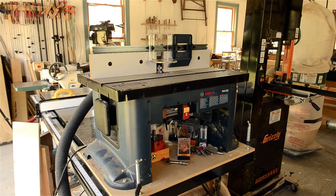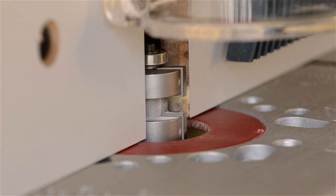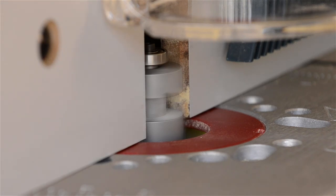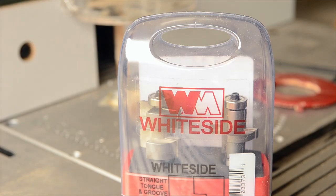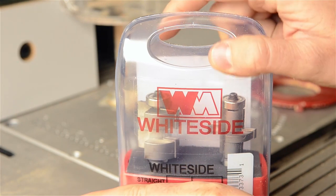Now let's talk about the tools needed for cutting the tongue and groove joint with a power router. A tongue and groove joint can be cut a couple different ways on the router, but I'm going to demonstrate it using a tongue and groove bit set. White Side sent me these excellent router bits to try out, and they really work fantastic. I think most woodworkers would agree that White Side really does make the best router bits.